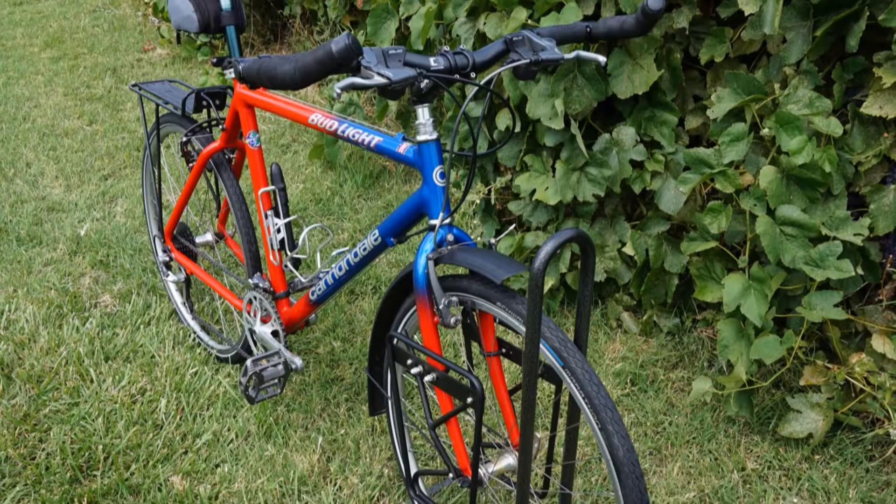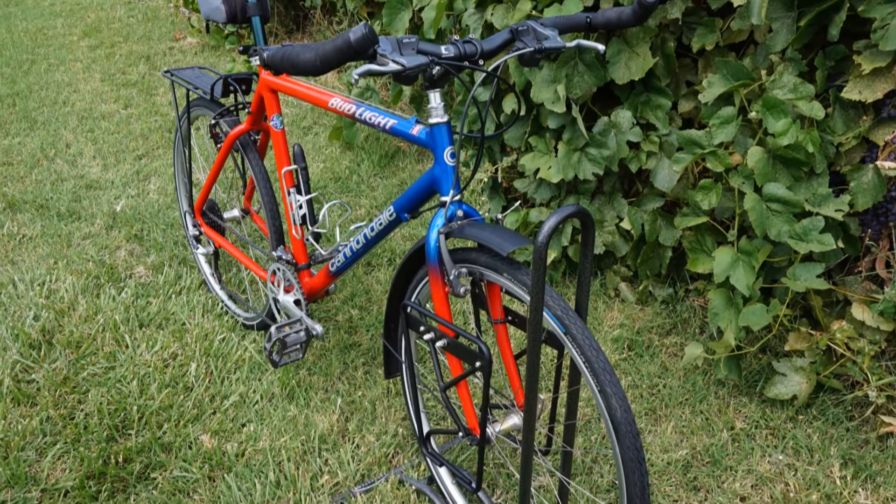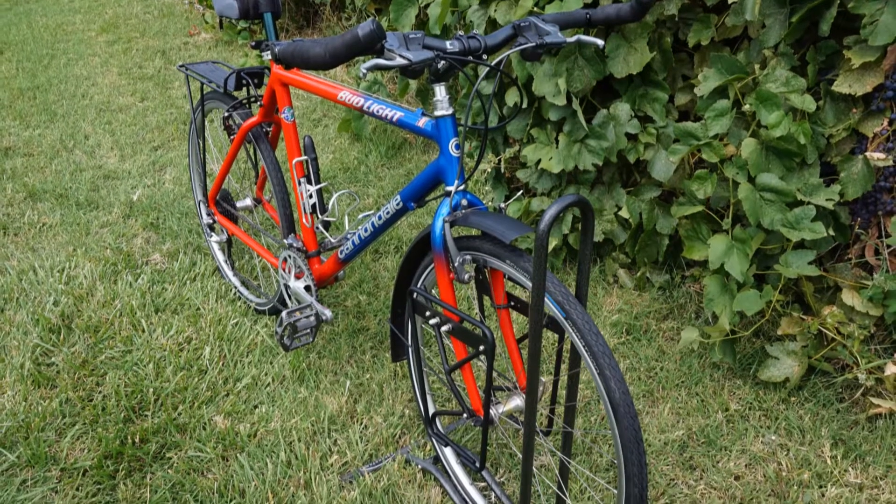Hello Internet, my name is Tom and today we'll be looking at my 1998 Cannondale Bud Light bicycle.